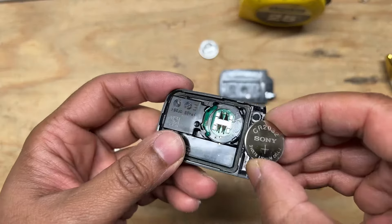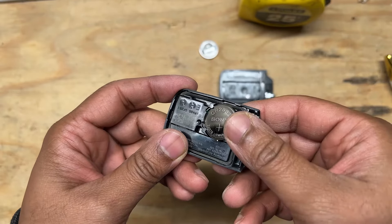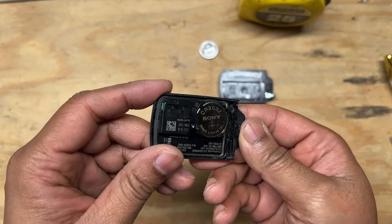Replace the battery with the new one. Make sure the side with the plus sign is facing up. It usually has other lettering and numbers, so it should be pretty easy to distinguish.